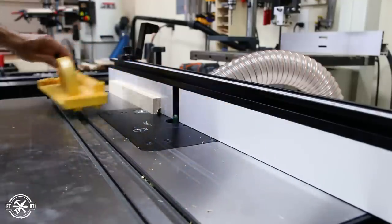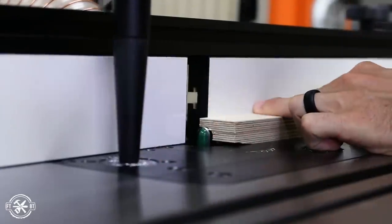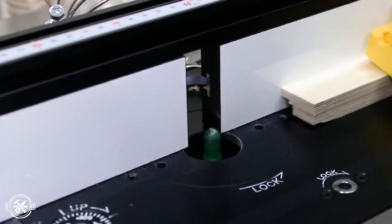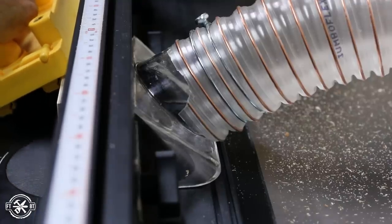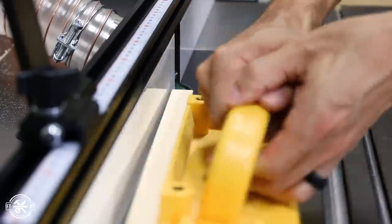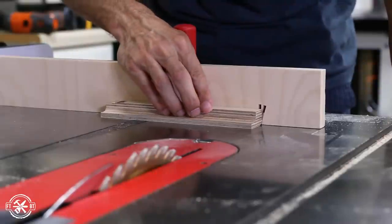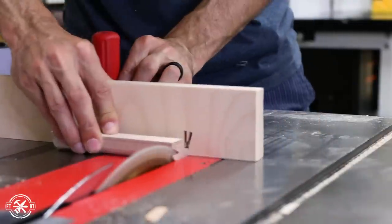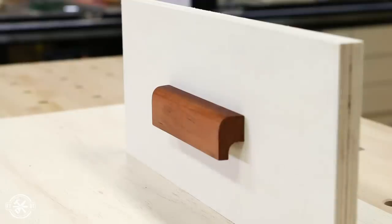Since the top of the cove bit isn't flat, it leaves some little ridges on the pull. To get rid of them and straighten up the finger recess, I flipped the pull on its back and lowered the bit to match the finger recess already cut, then ran the pull through. The dust collection on this router table is awesome. Adding the round over to the pull is pretty straightforward — I switched over the bits and ran a full three eighths of an inch round over on the top of the handle to give it a nice refined look. To add just a little more detail, I took it to the table saw and cut 15 degree bevels on each end using the kerf cuts and the miter gauge to line everything up. I really like how this last one turned out — it's for sure my favorite.